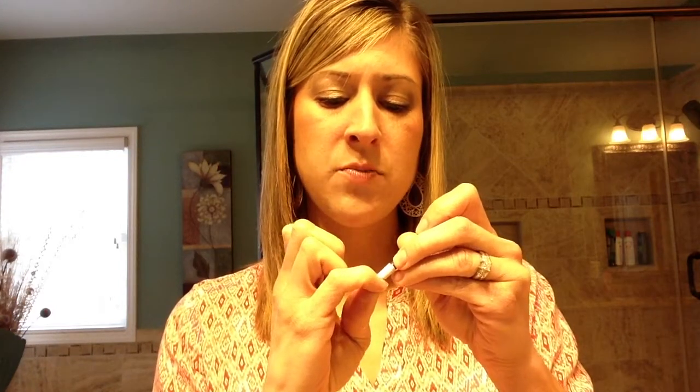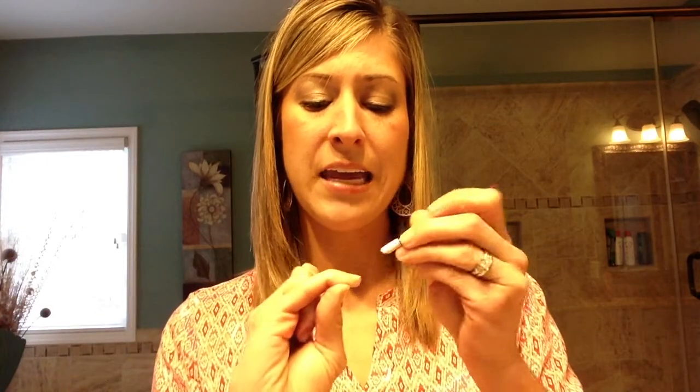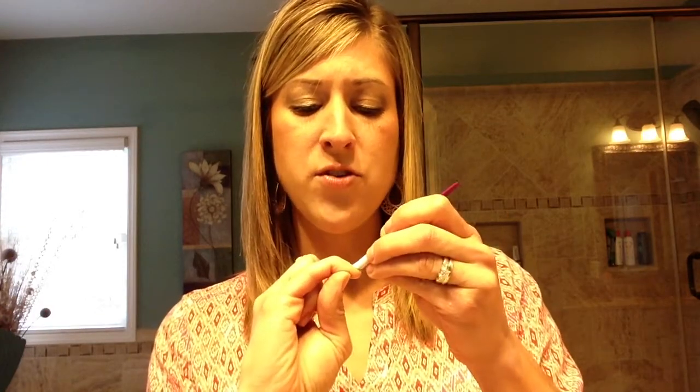I'm just going to finish my last one. You always need to push your cuticles back anyway, even if you don't have an invisible cuticle, so you can get your wraps as close to your cuticle line as possible. Then you wash that off.